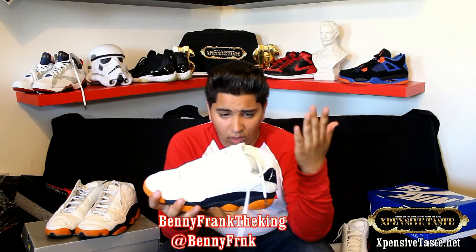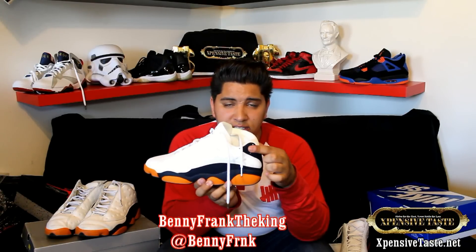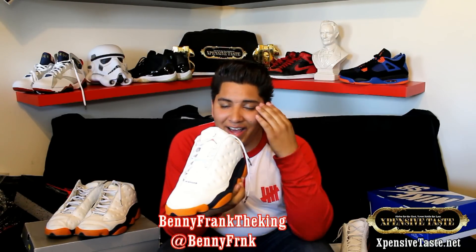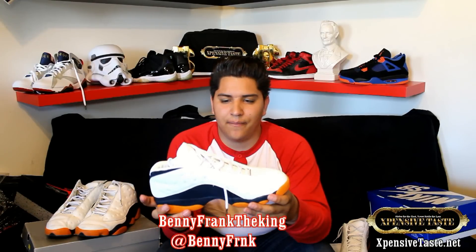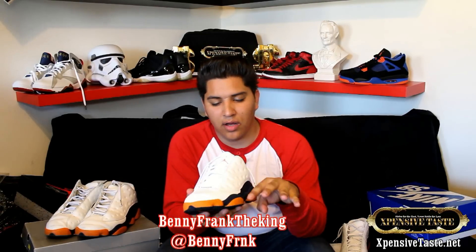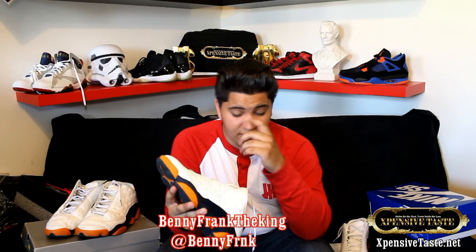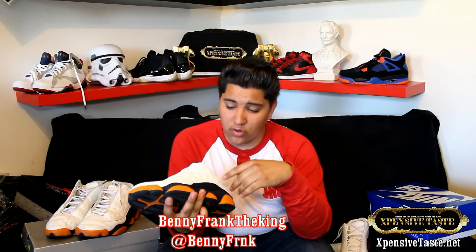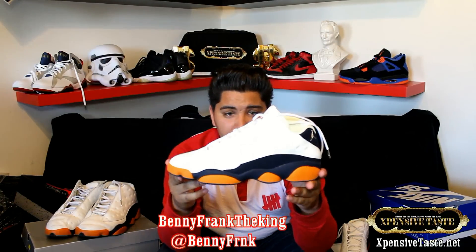These are actually the low tops. If you're familiar with the 13 highs, they have that air bubble representing the eye of a cat — that's the whole 13's resemblance of a cat. It looks like a cat's paw, the whole thing. Actually, these dimples here are supposed to pay homage to Jordan's love for the game of golf — they're like dimples on a golf ball.